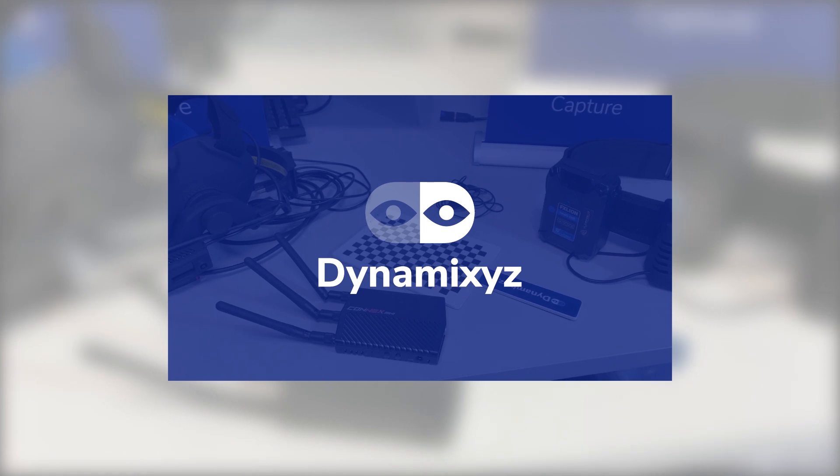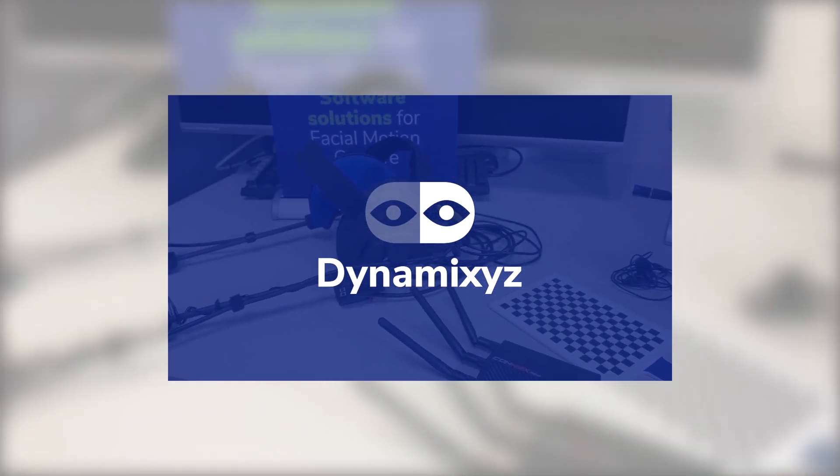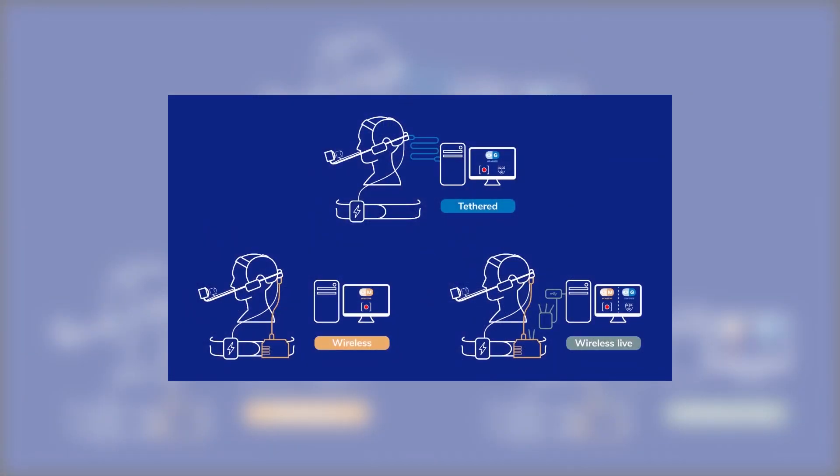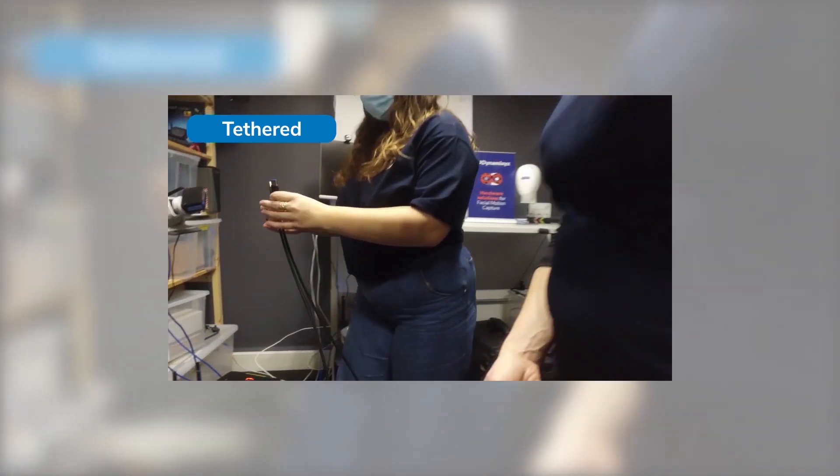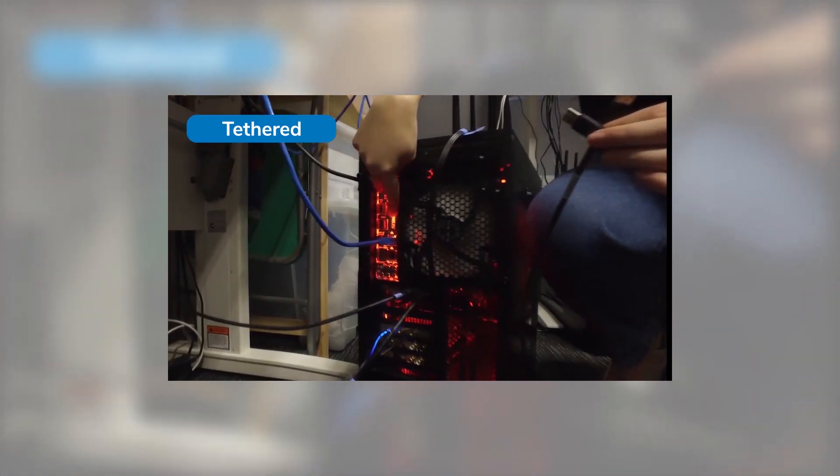Dynamicsys offers a right range of mock-up hardware equipment. In the previous video, we saw how to use the Studio HMC in the tethered option — the camera cables were plugged into a computer and we used Grabber to record our video.